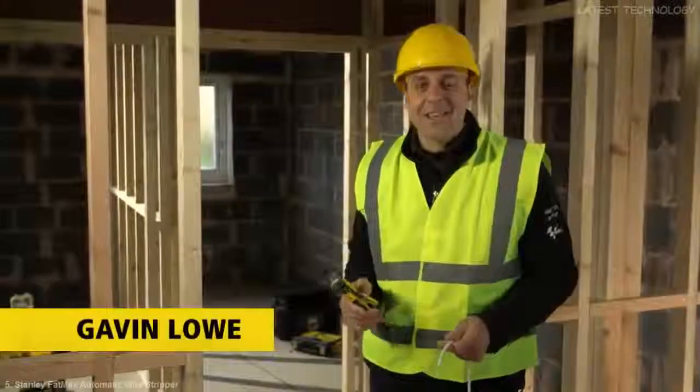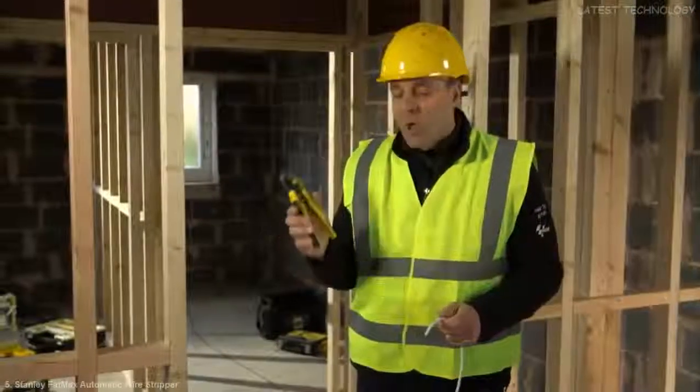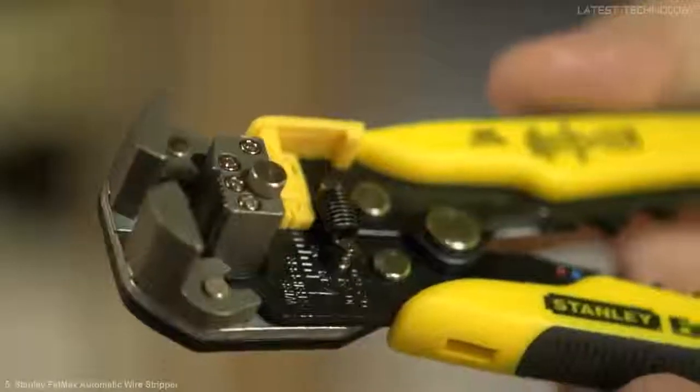Electricians, BT engineers, alarm engineers — if you have to keep stripping numerous cables, let me know. It's just got easier. We've got the Stanley Fatmax automatic wire stripper. Definitely a time-saving device for these.